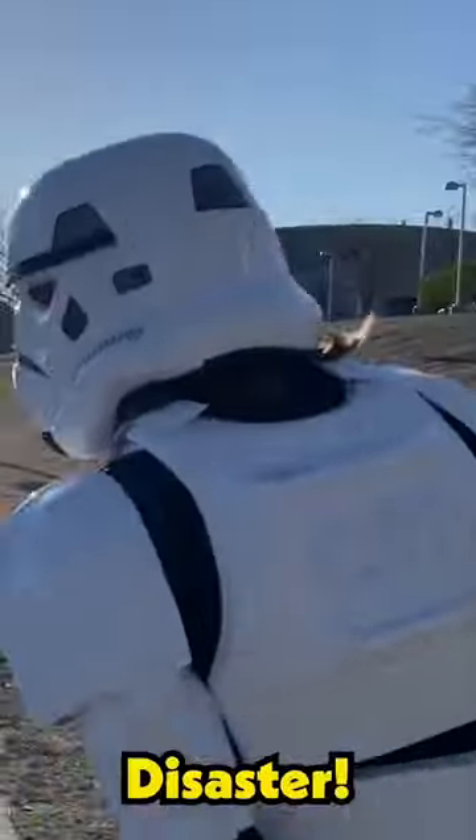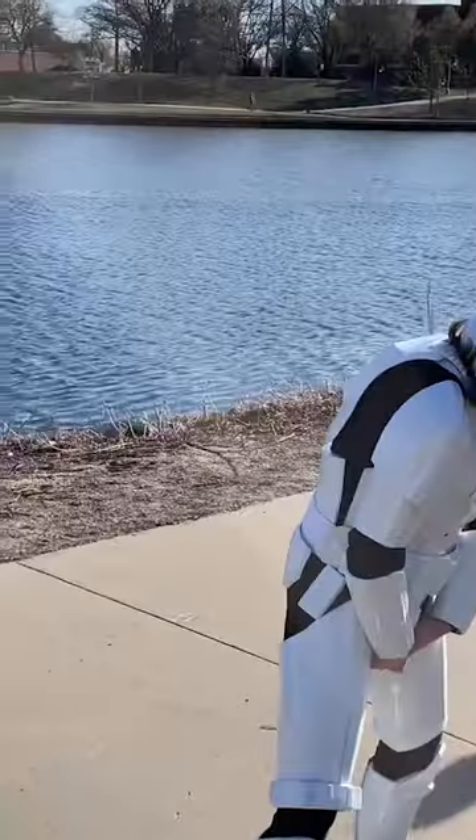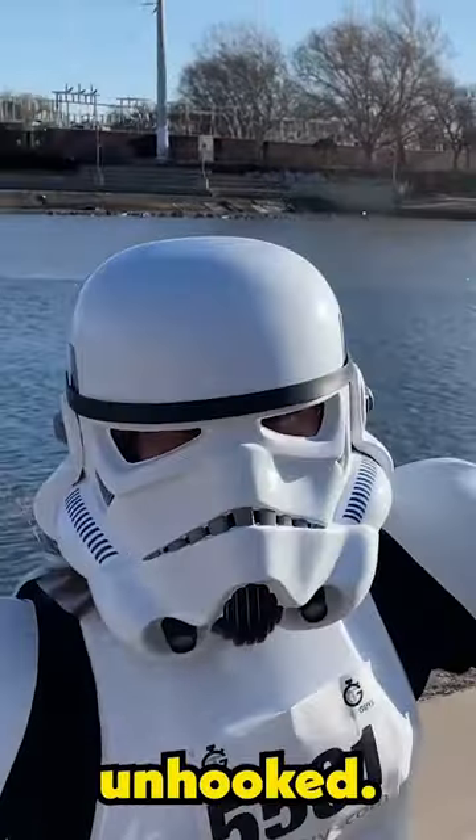And then, disaster struck. My chest plate unhooked. We're just gonna run with it unhooked — I can't fix it right now.